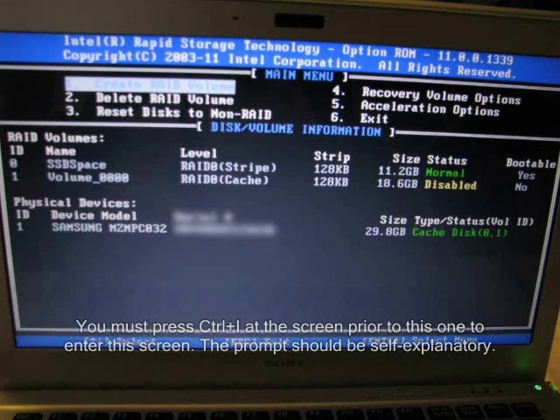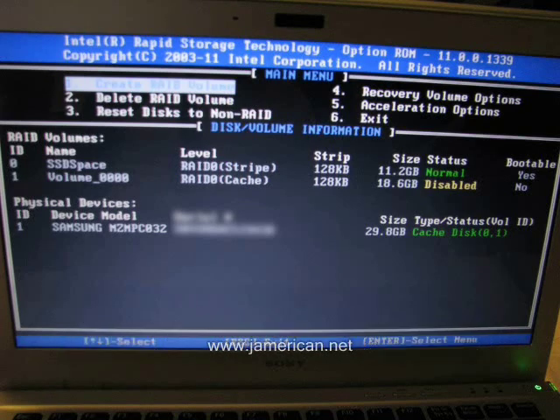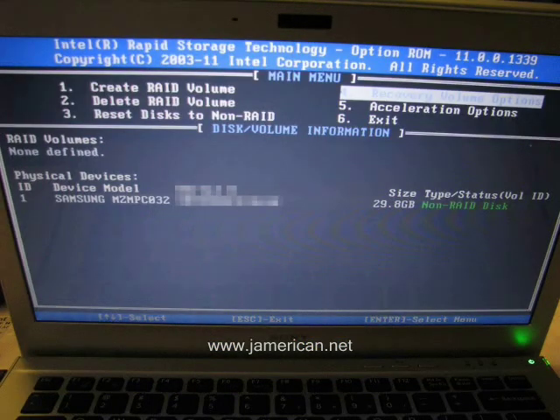You will be greeted by a prompt to enter the RAID option screen. Once you follow those instructions and enter this screen, it gives you the configuration of your SSD. In order to use your SSD to install Windows 7, you must delete the RAID volume and reset disks to non-RAID. If the screen prevents you from resetting disks to non-RAID, follow the on-screen instructions. When you are done, you should see in the bottom right corner: non-RAID disk at 29.8GB.